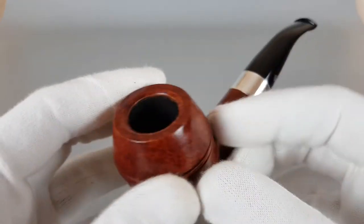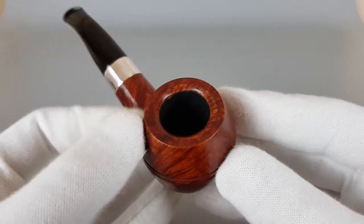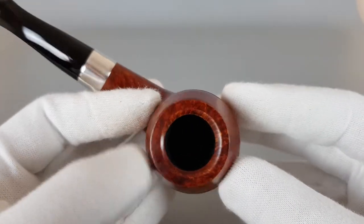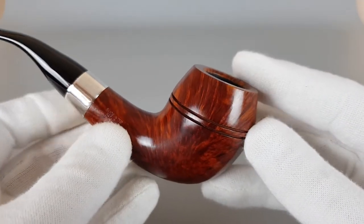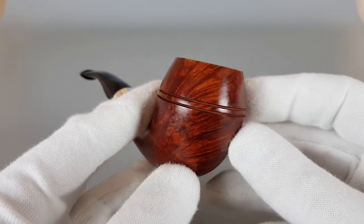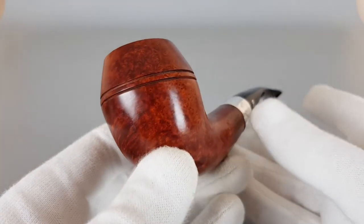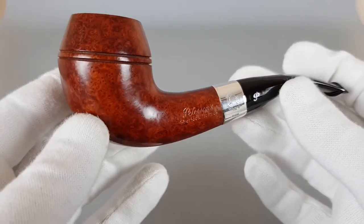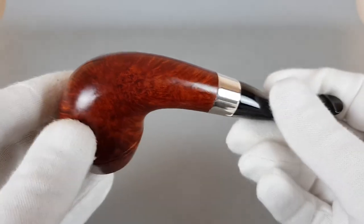Now about this beautiful pipe — since it's an unsmoked pipe with original coating inside and everything, I'm not gonna go too much into detail, because there are no signs of smoking. Let's just have a look from all angles.